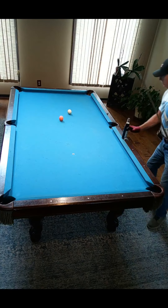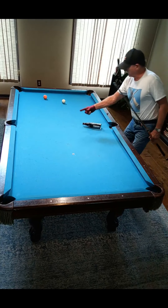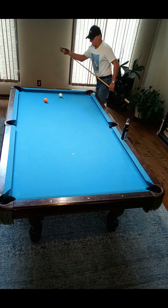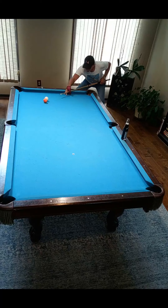Alright, let's roll it, spin it. That side. That side. Will just trying to cut it in there is a tough shot, so let's try that. Boom.